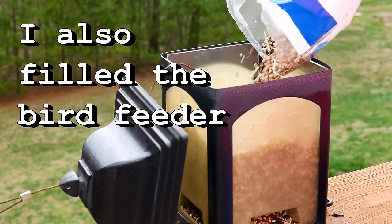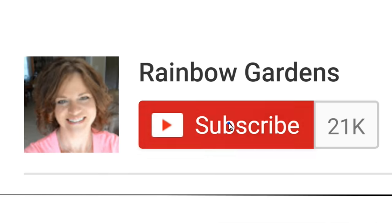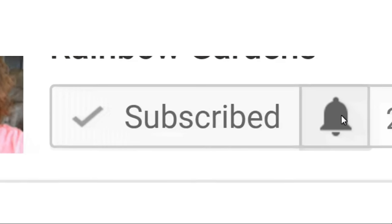I hope all of you out there are getting a little spring fever too! Thank you so much for watching — if you have any questions, please leave them below the video and I'll be more than happy to help. Have a beautiful day!